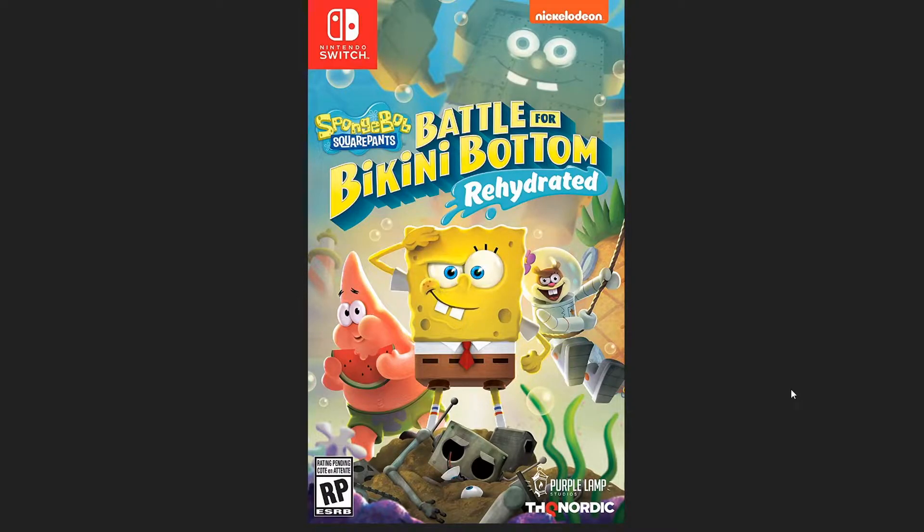What up guys, CrowdMosh here. When I was doing research for SpongeBob SquarePants Rehydrated, I found the collector's editions online — and I say editions because there are two of them. Usually there's no point talking about a collector's edition for a game, but I found the one for SpongeBob Rehydrated especially interesting compared to others.